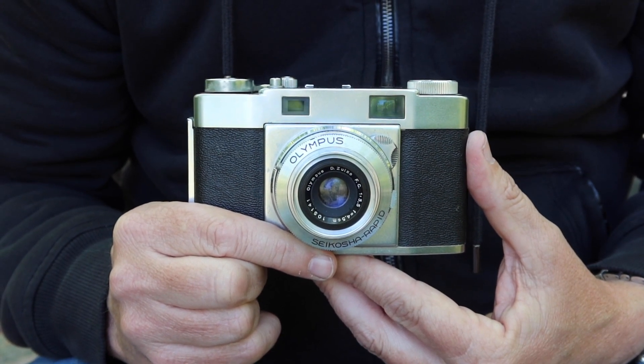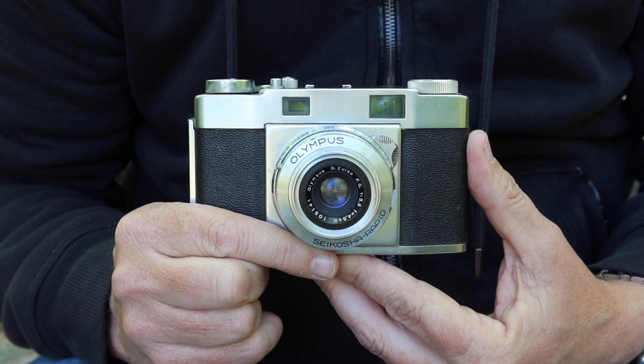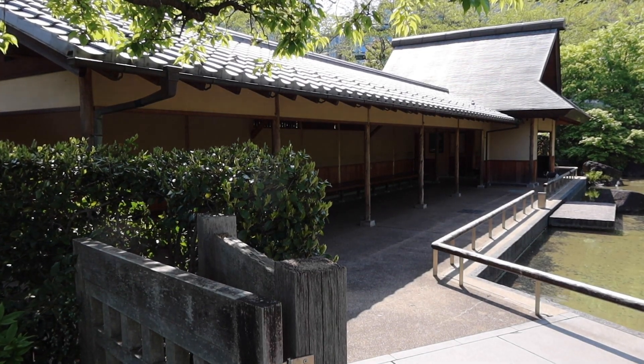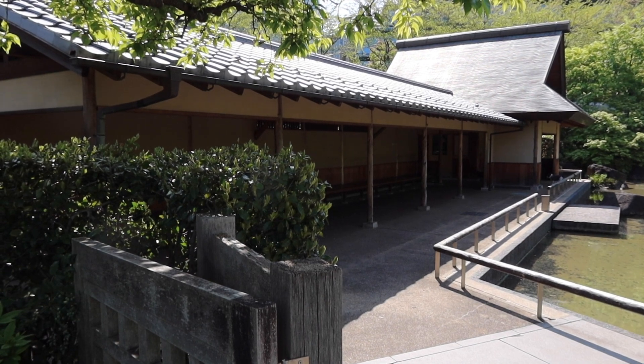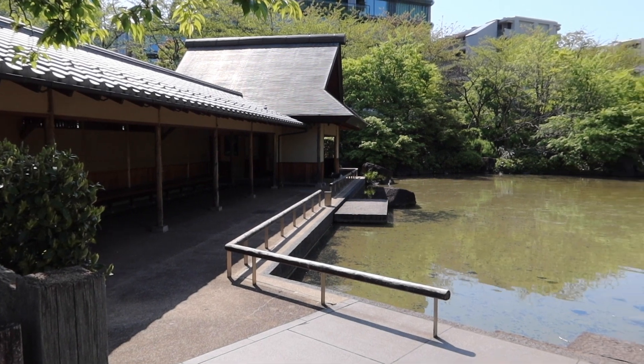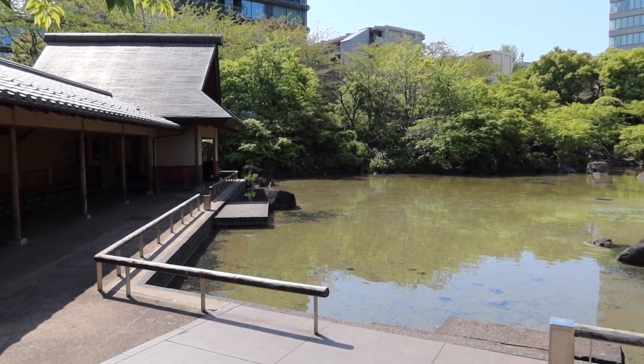Hello again everyone from Tokyo, Japan and welcome back to Japan Vintage Camera. It's a very beautiful day here at the park. Very green as it is in early springtime and so beautiful. I really love the bright green colors that we have this time of year in Japan.